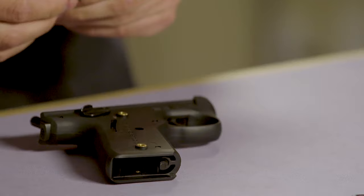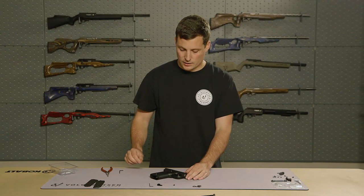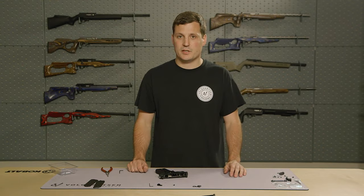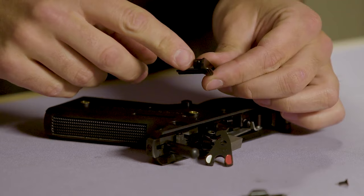Now, with the right side of the safety removed, we're going to turn the frame over. This next part is going to look complicated, but it's really not — we're just going to lift the left side safety. Be careful not to lose the spring and plunger that are inside there.